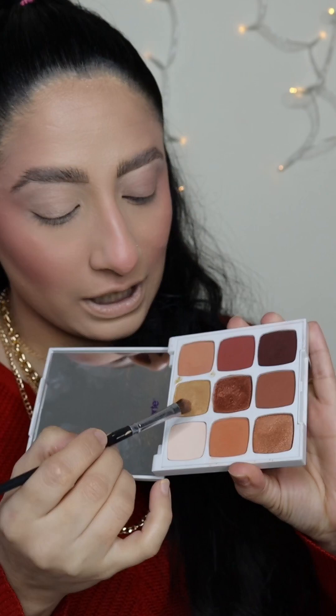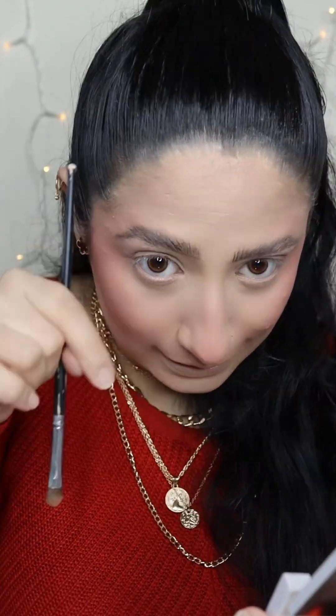I'm going to use this shade right here. Now, if I look like this, you can see that here is my crease — you are going to place the shade on top of your crease. When you look at hooded eyes normally, you can see the hood will look like this.